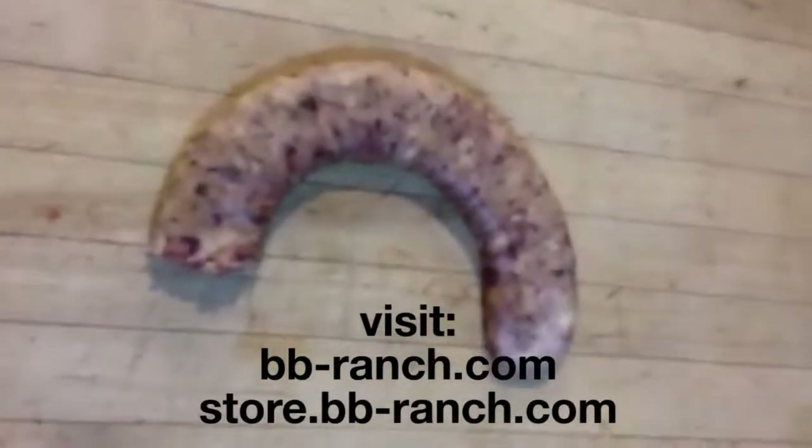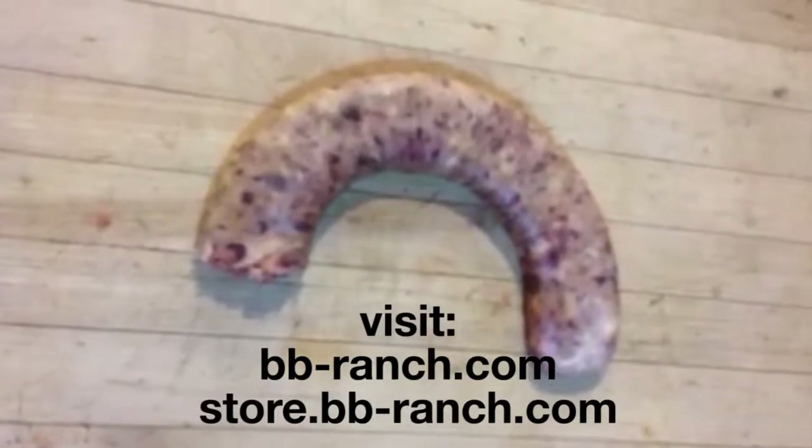So that's what we're going to have on special here coming up real soon. This is Willian from BB Ranch.